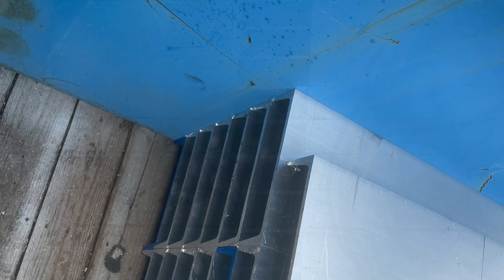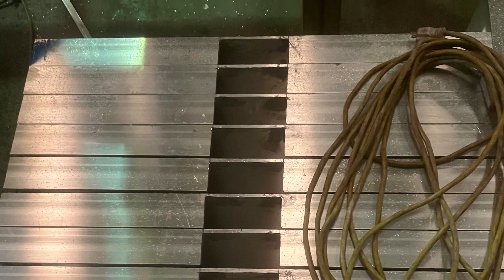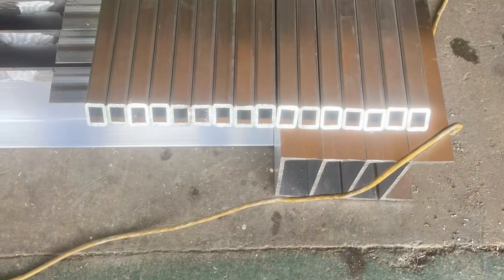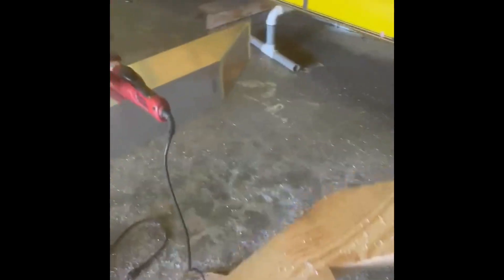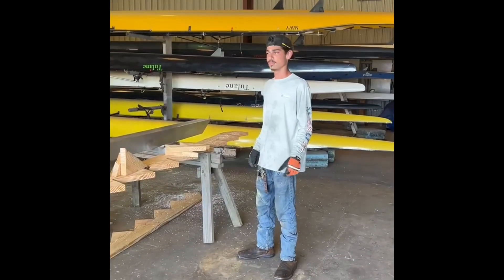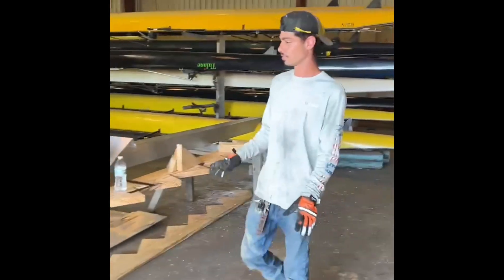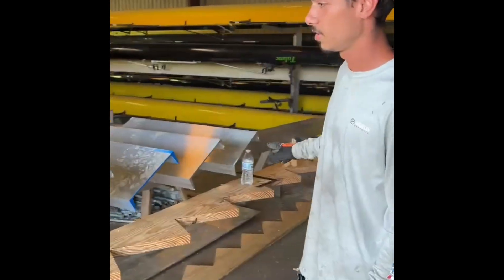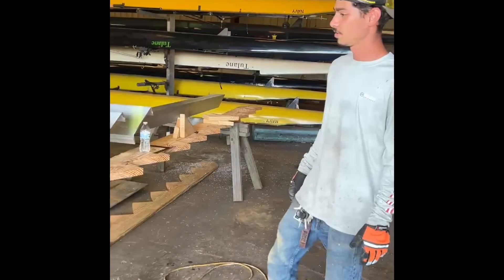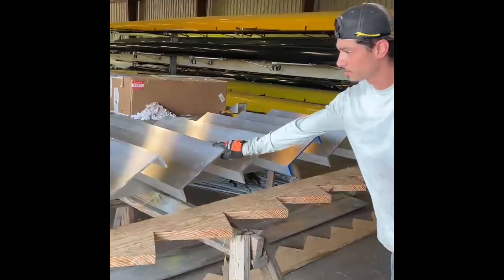The stair treads are made from 12-inch wide channel. Each piece has to be cut 40 inches long and then notched out to slip over the six-by-six-by-half-inch backbone stringer that's going to center up in the staircase. So this is going to be the stairs for the camp — it's going to be fully aluminum — and we started off with 25-foot pieces. This channel is cut into 40-inch lengths.